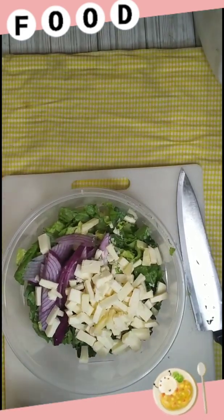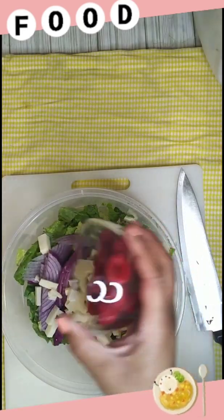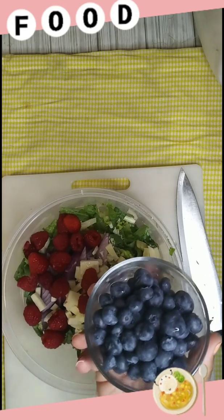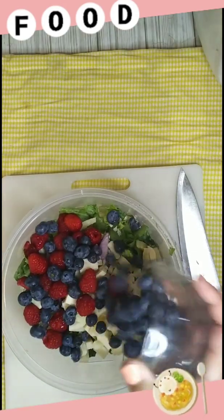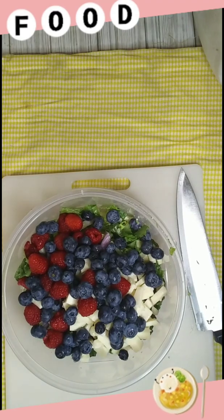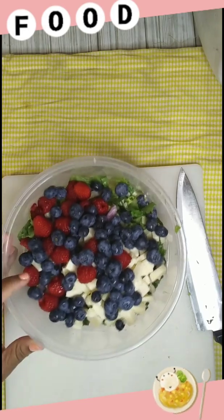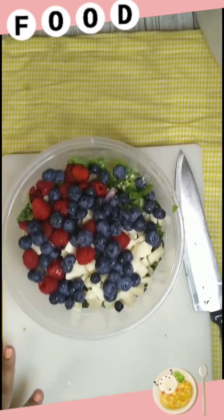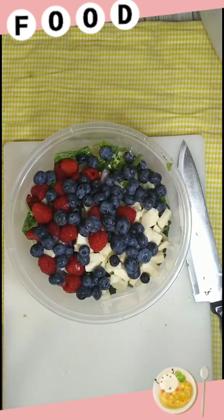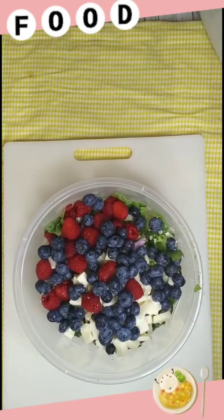Going in now are my berries — these are raspberries. Some blueberries are going in too. Y'all, I'm so excited for this salad! I used to be one of the ones that did not like fruit in my salad, but when your taste buds grow up you get to liking stuff you ain't never had before. So now we got our fruit in.